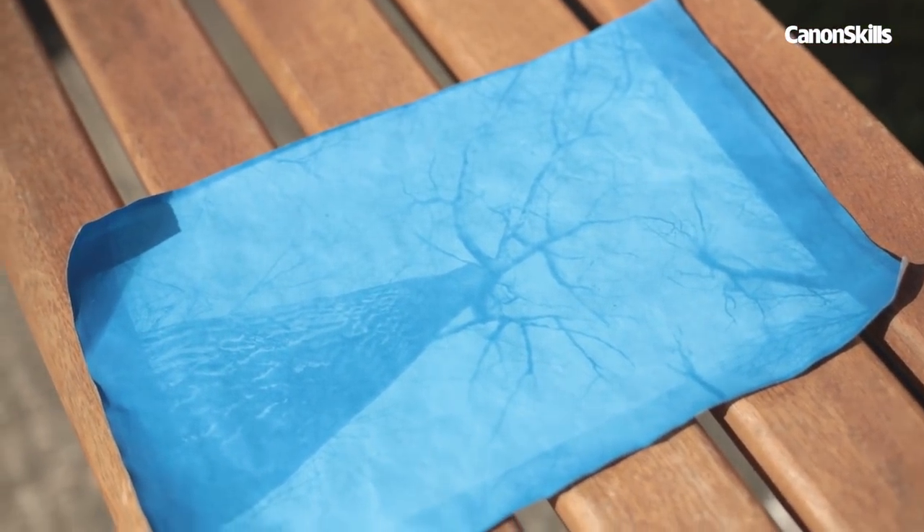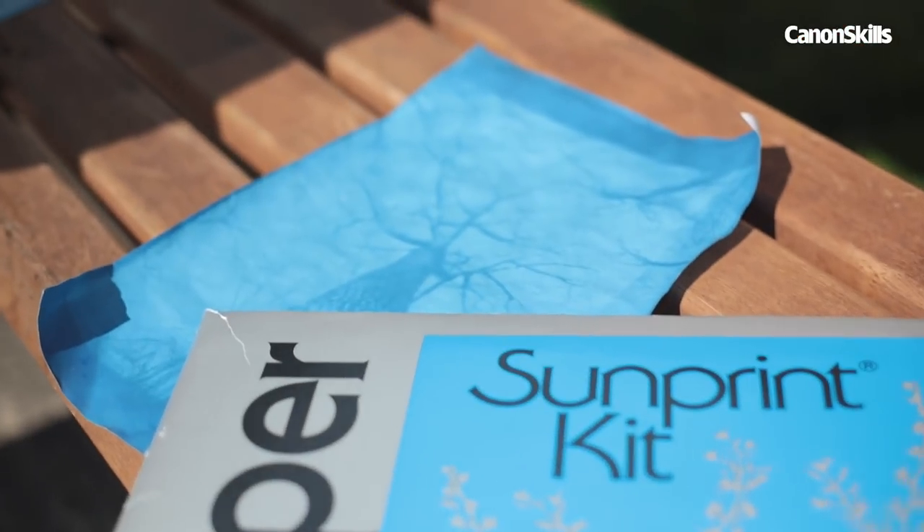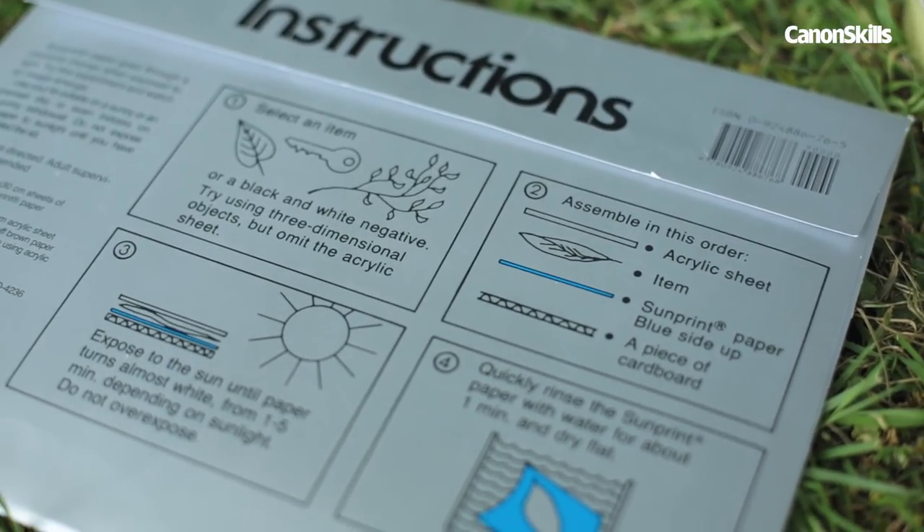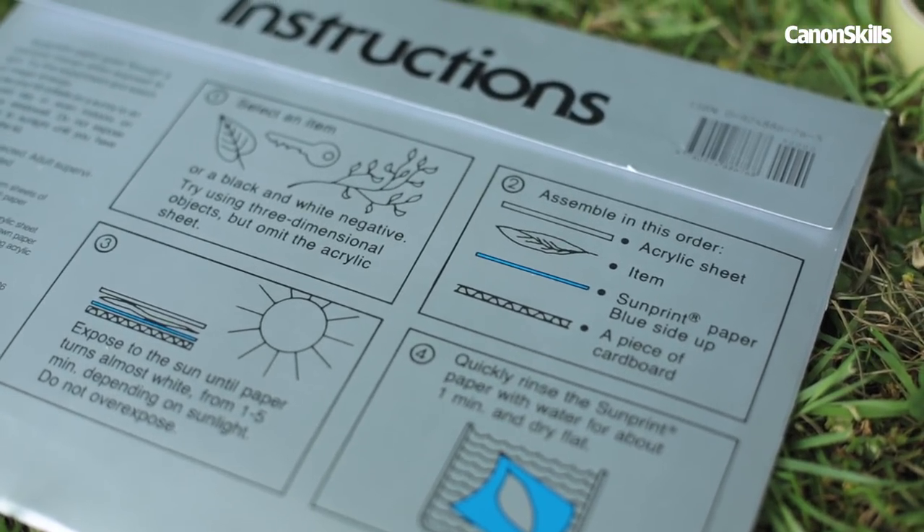If you want to, you can also place objects such as leaves or feathers directly onto the sun print paper. Just place them between the paper and the acrylic sheet, then follow the same exposure method.